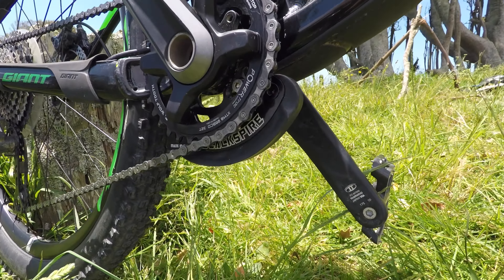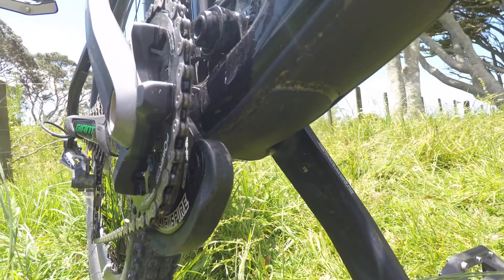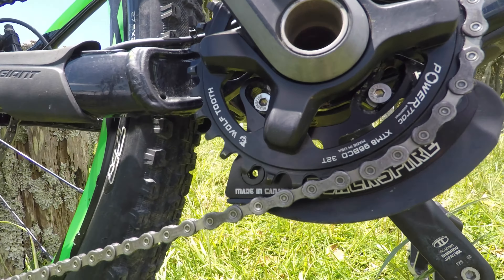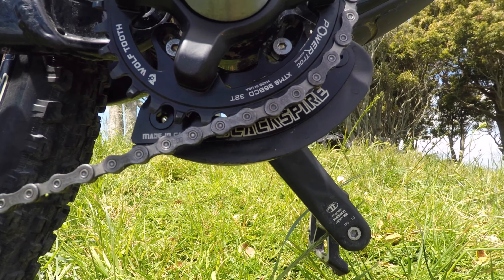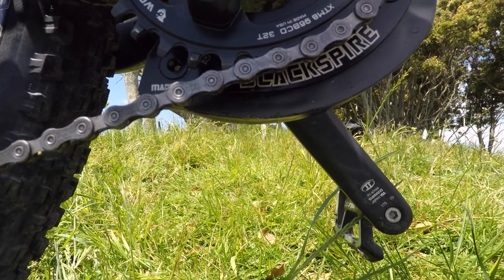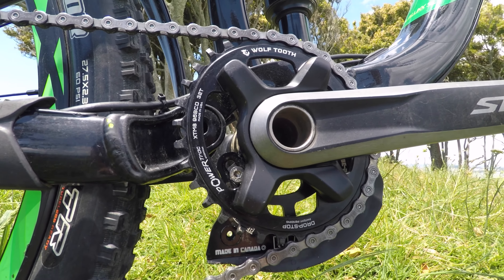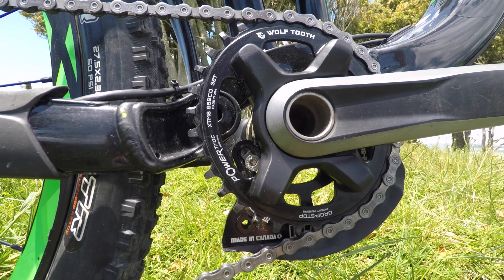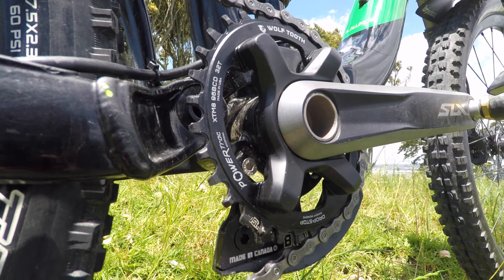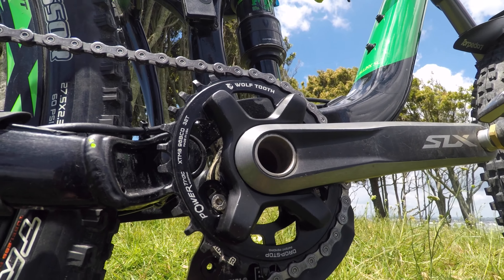Being totally paranoid about damaging my chainring, I put on a Black Spire Crusher Bash Guard. This thing was relatively easy to fit and just gives me that reassurance that I'm not going to damage the chainring and won't be stranded, in case I try anything stupid like going over logs or rocks — and it looks like I might have had to rely on it once or twice. The Bash Guard is protecting a relatively new Wolf Tooth Powertrack elliptical chainring. I've only had this thing for one pretty brief ride and it seems to do pretty good up hills and pretty good acceleration out of corners — so there'll be more to come on this later as I put some more miles on it.